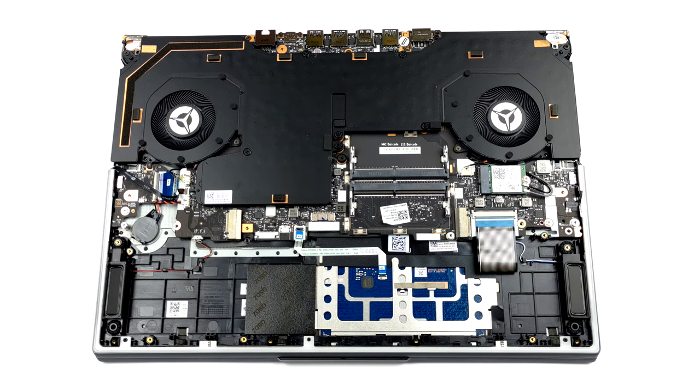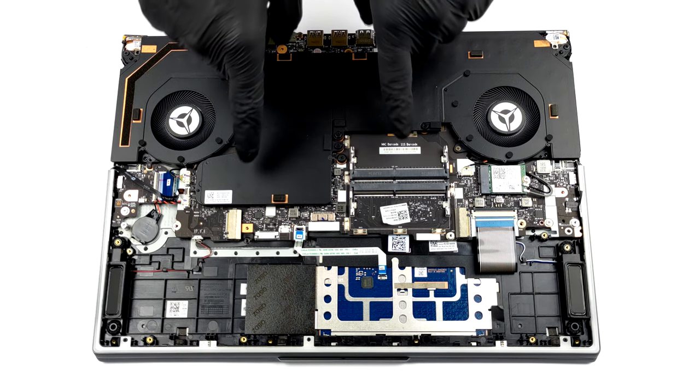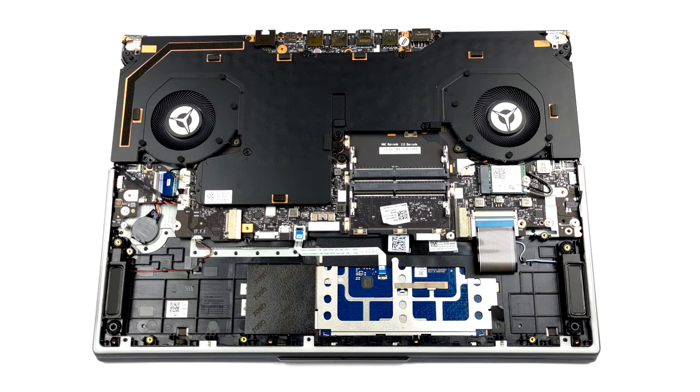Lastly, we have the pinnacle of cooling systems. This device is equipped with a vapor chamber and as many as four heat sinks.